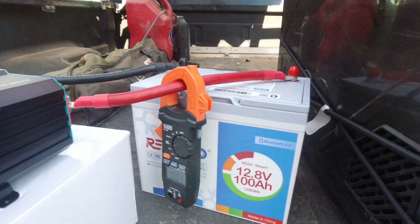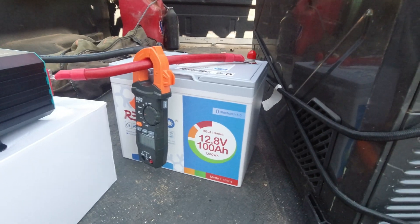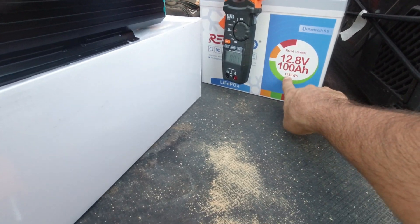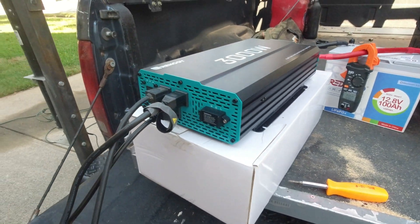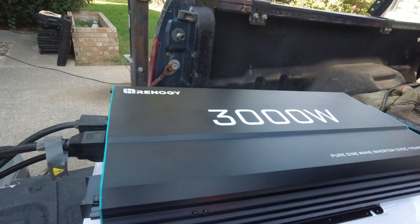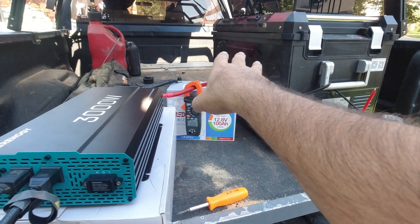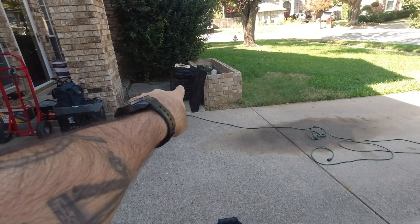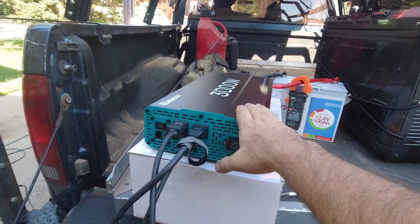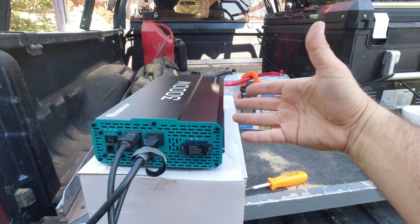This is the 100 amp hour RG24 Redodo battery they sent me. It's 1280 watt hours, and this is my 3000 watt pure sine wave inverter from Renogy — I've had it for a couple of years. My original intent was to install this in the back of my truck with my battery box. A lot of updates coming on that battery box; working on another video for that right now.